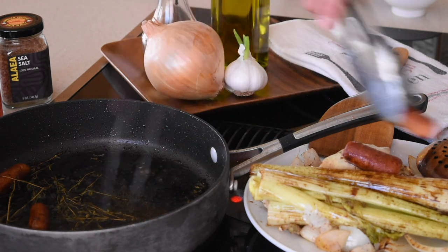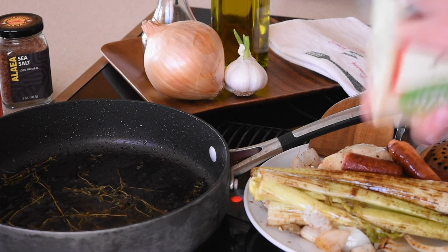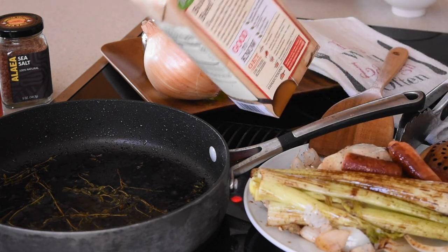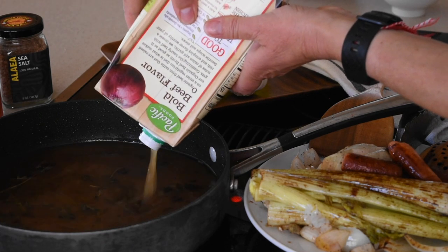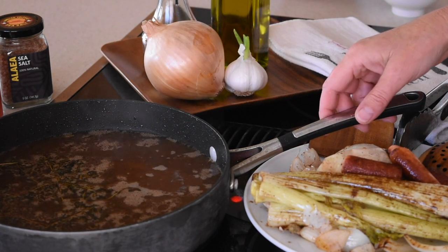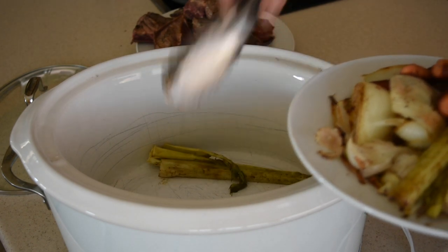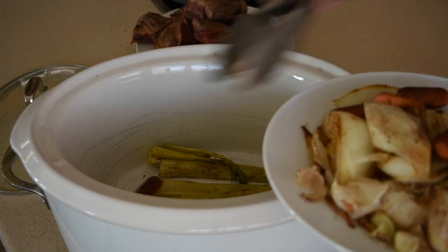Now I'm going to pour in beef broth — I think this is three or four cups but I'll pour the whole thing since I don't want to waste any. Make sure to shake it first because stuff tends to settle at the bottom. At this point I'll turn the heat up to almost high to bring it to a boil. Once it starts bubbling, I'll turn it to low and let it simmer for about 15 minutes. After 15 minutes I'll turn off the beef broth.